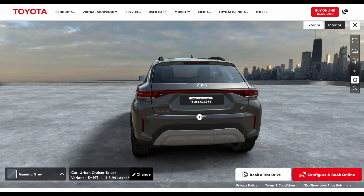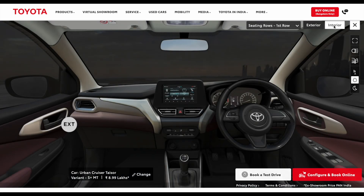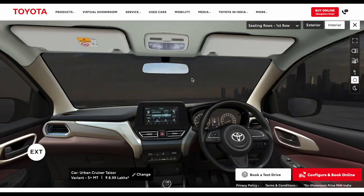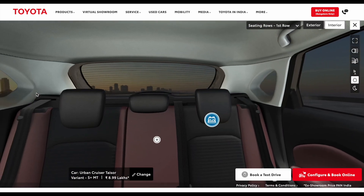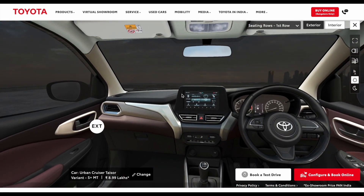So exterior-wise, this is what the variant looks like. Moving on to the interior, the interior of the vehicle looks like this. Interior-wise, we don't see any major updates, as you can see right in front of you.